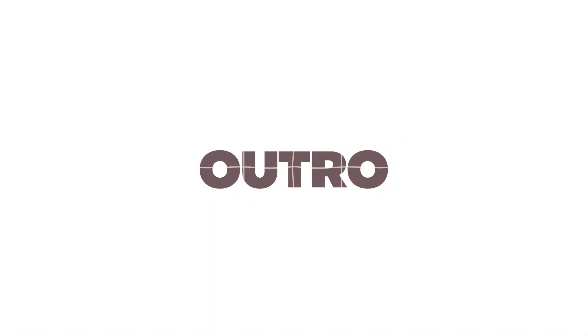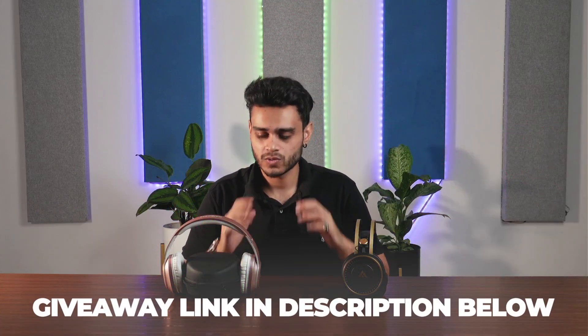I hope this video helped you choose between these headphones. A reminder again: we have a giveaway this month, so please participate — don't forget. Subscribe to the channel, and if you haven't liked the video, please do. I'll see you in the next one — take care, bye bye!